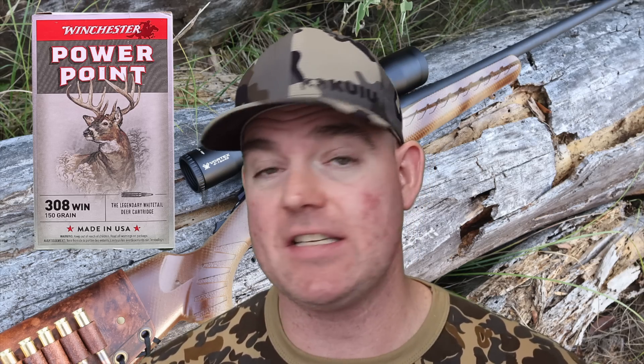I personally have used Winchester PowerPoint in several calibers to take deer and wild hogs, and it's always performed really well. The one knock people give it — if you search around online and social media — you'll find a lot of people saying that Winchester PowerPoint is not the most accurate stuff in the world.